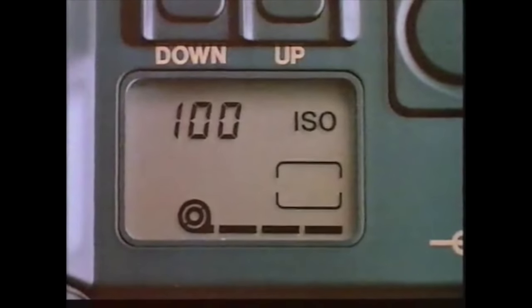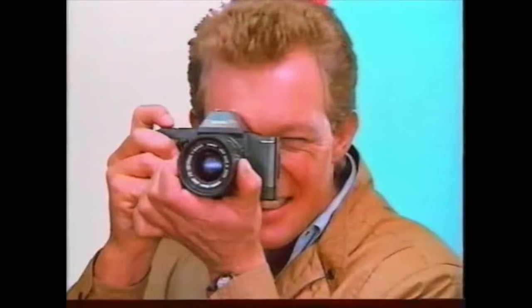Auto loading, auto wind on, auto wind off. That's the incredible Canon T70 — so advanced it's got to be simple.